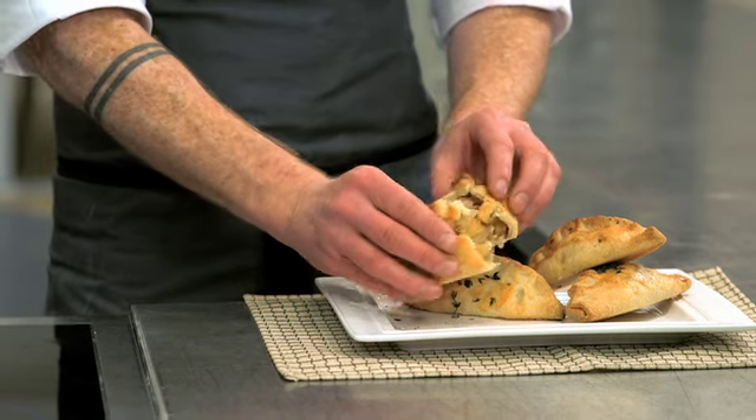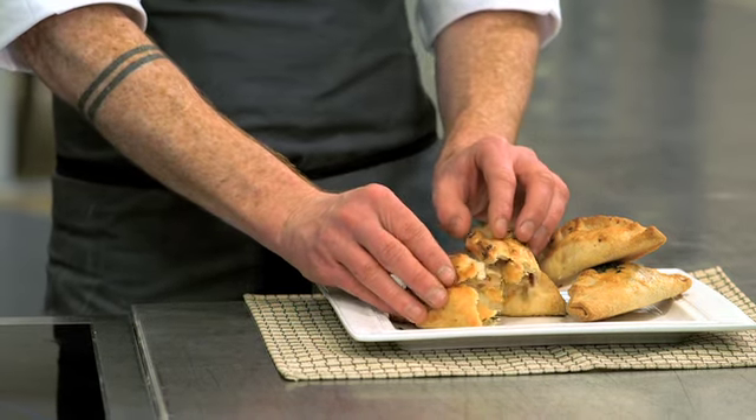How's that for an easy, delicious snack? Cheese, onion and swede pasties — can't wait to try them.